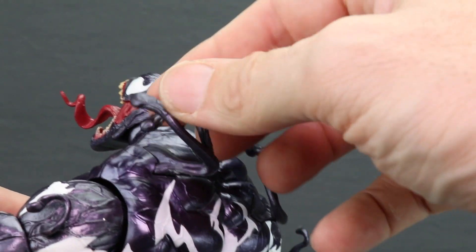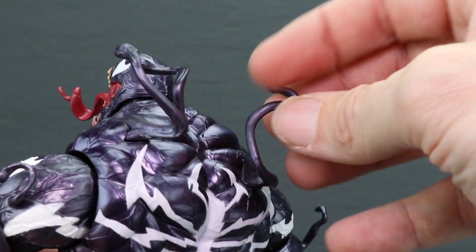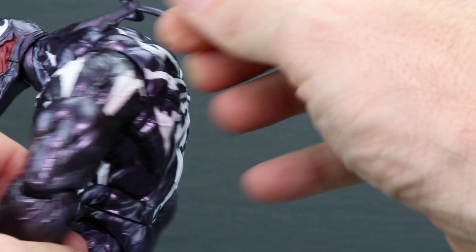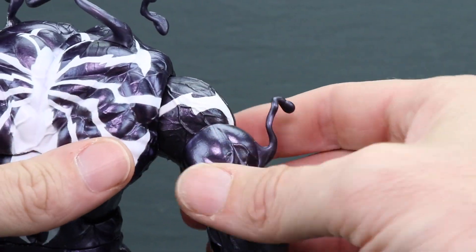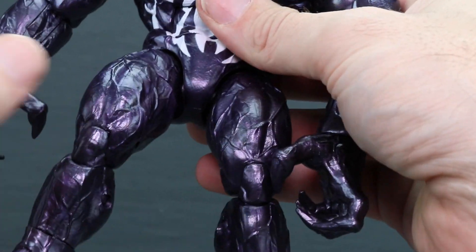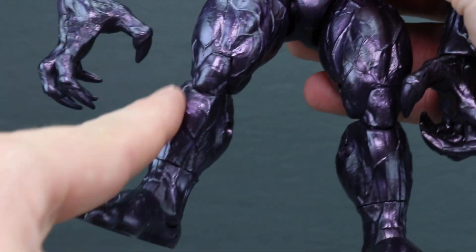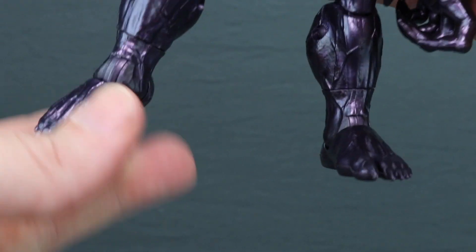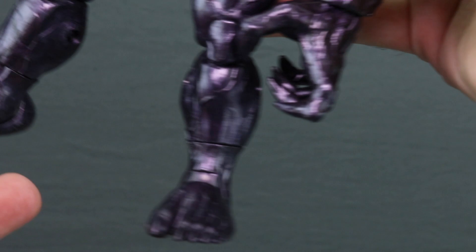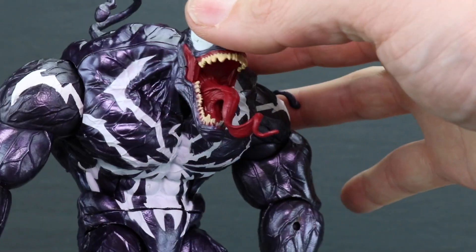There are tentacle pieces attached to the back that are not removable and are made with a flexible plastic so you don't have to worry about them breaking off. You also have smaller tentacles on both the left and right arms for added detail. Down the arms and legs there are sculpted veins throughout, and he's got pointy toes. Overall I think they've captured the likeness of this Monster Venom quite nicely.